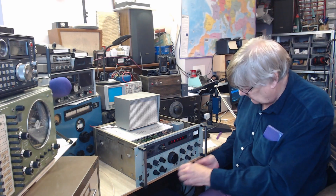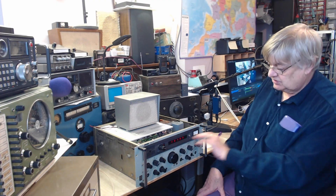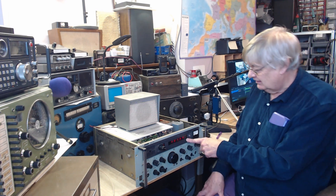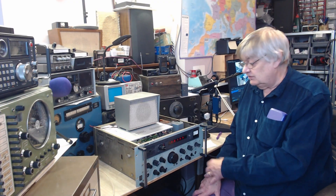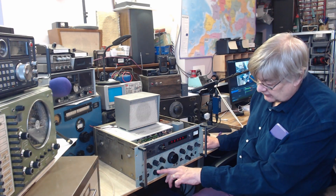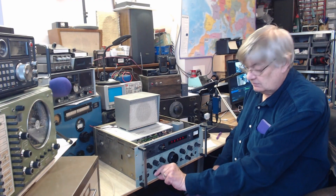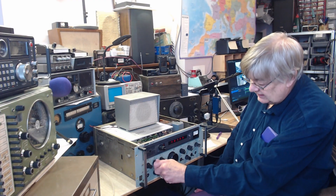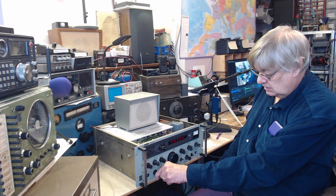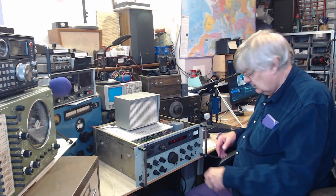No memories on this. When you switch off and back on again, you've got a row of zeros — zero kilohertz. I first thought it was a fault, but of course back then there are no memories. No RF gain control, but there is an IF gain control. Initially I thought it didn't work, didn't do anything — but if you turn the AGC off, then the IF gain comes into play.